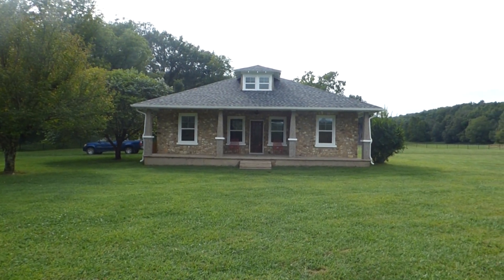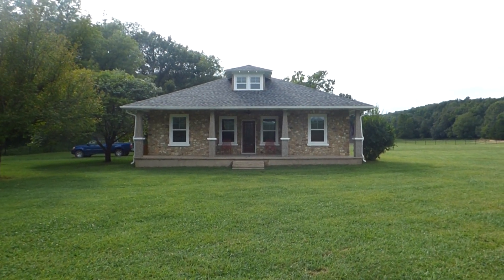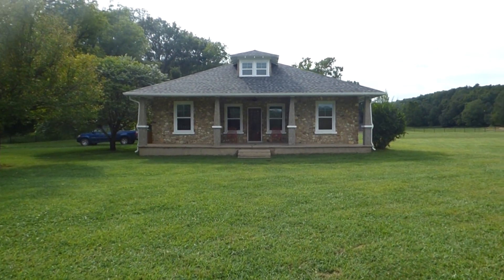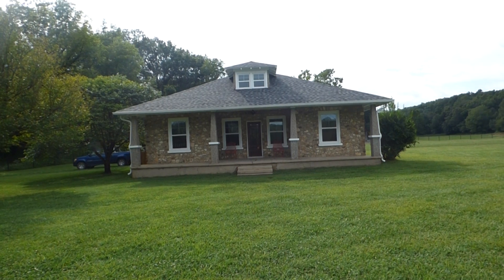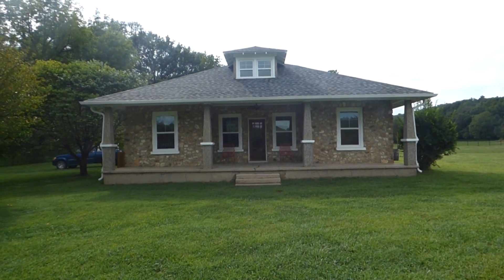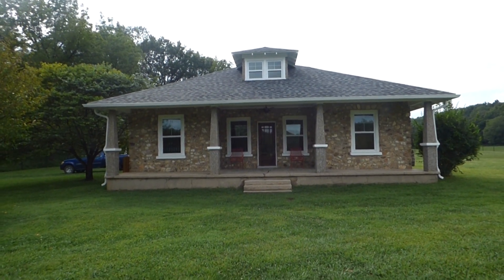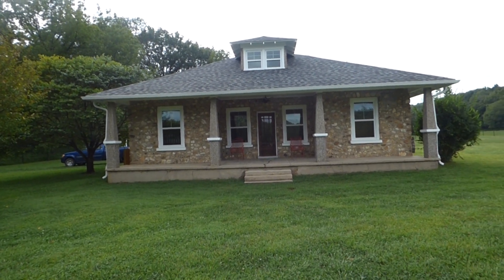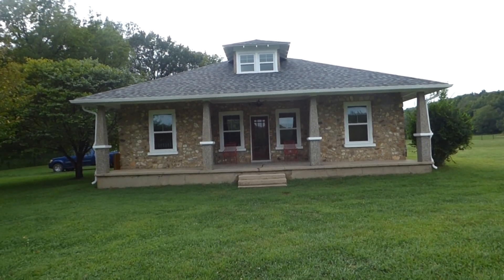This is the house that my dad has been remodeling for the last nine months. It's an old rock house built back in 1938, and this place was a complete train wreck when we started back in November of last year. It was just a mess, but it's looking so much better than it used to — it looks nothing like it used to. I'm going to try and go over everything that was done, though I don't think I'll be able to get it all because there's so much to talk about. Let's get started.